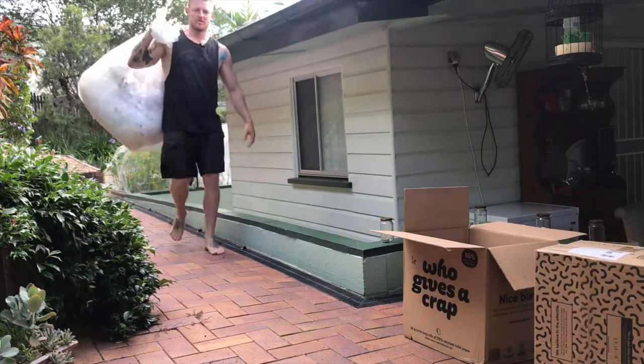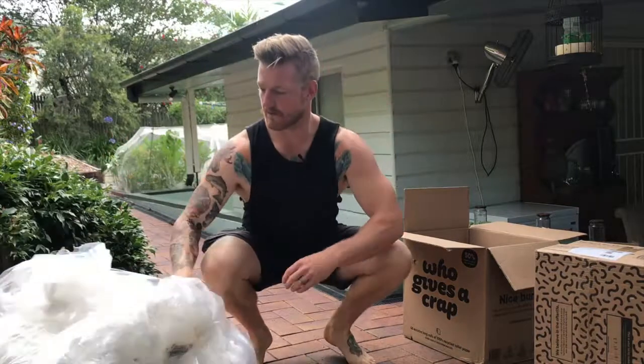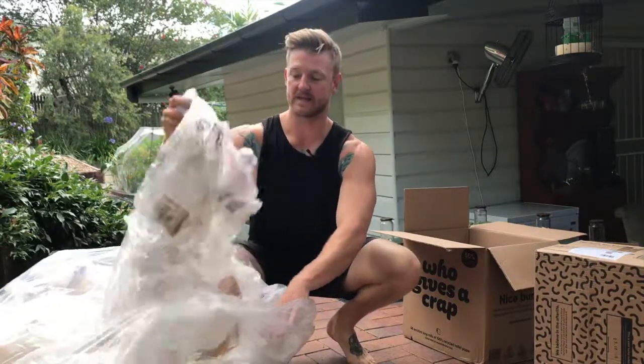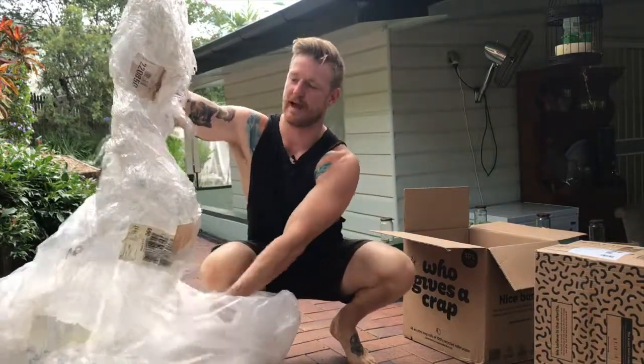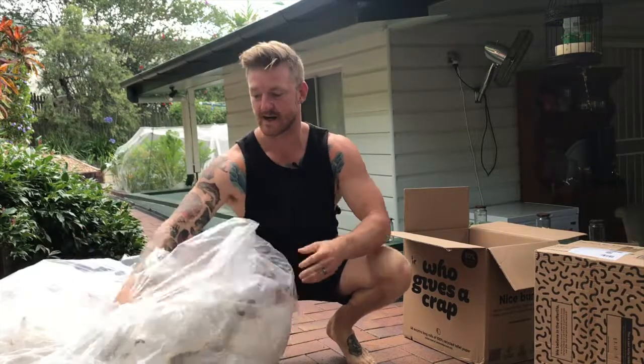I've literally just gone down to our local Kmart — I'm in Brisbane, Australia. You can grab this pallet wrap from anywhere like Bunnings, Kmart, anywhere that gets pallets in on the regular. They'll usually just have it in bulk bags like this outside in their rubbish bin section, so just jump down. If you can't find it, ask them — they're more than willing to give it to you because you're just taking it off their hands.